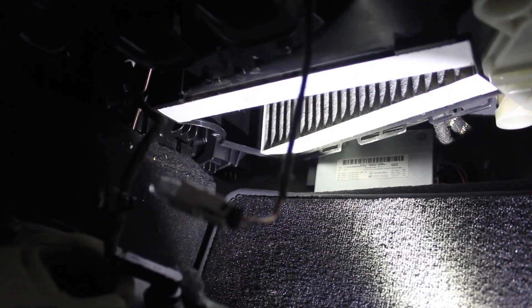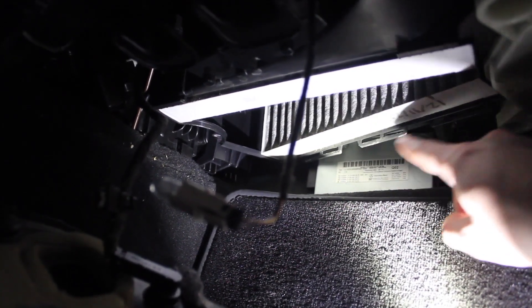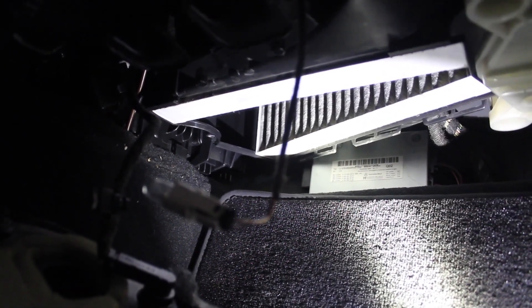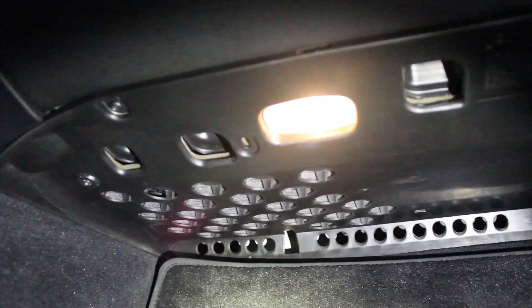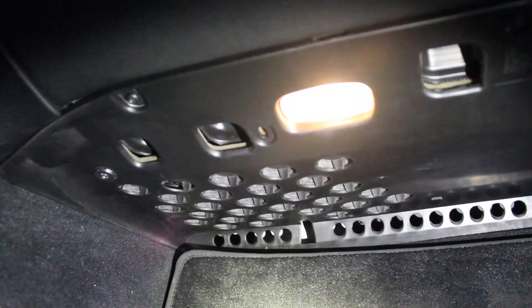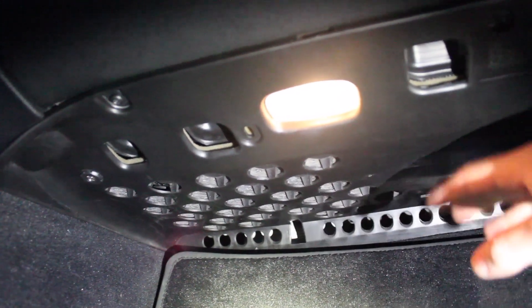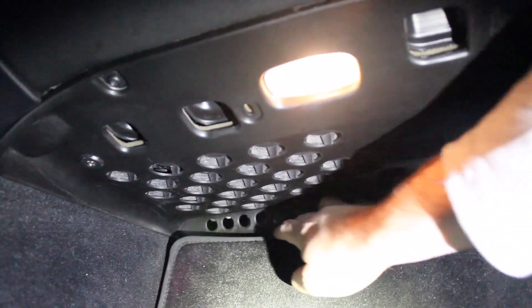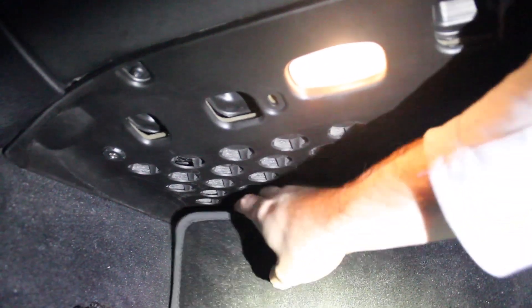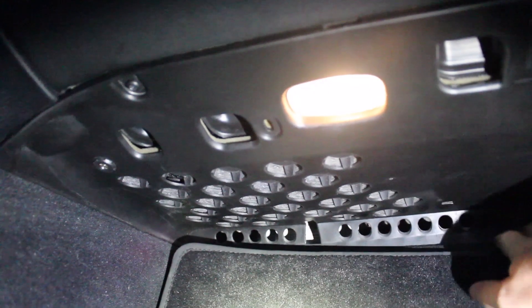Now that the filters are installed, we just need to install the undercover, which has tabs that tuck in along the back side. I'll go ahead and do that, reassemble everything, and share my final thoughts. The lower panel is back in place — this portion tucks a little bit behind the carpet. You can see the floor mat and floor panel there.